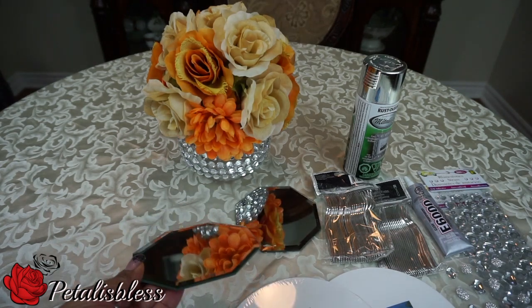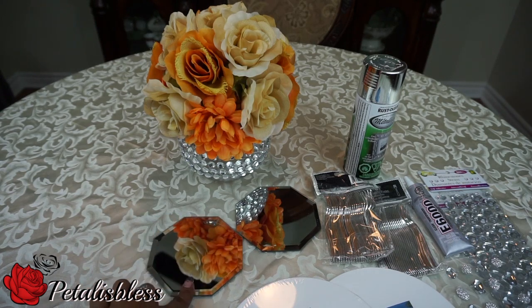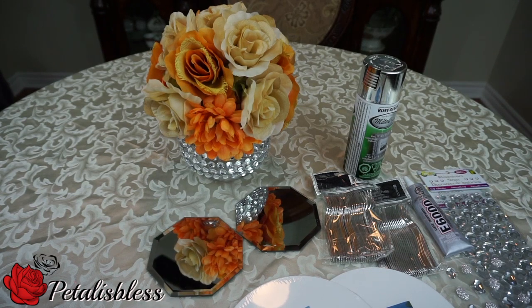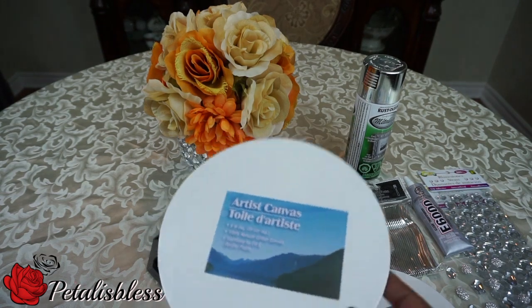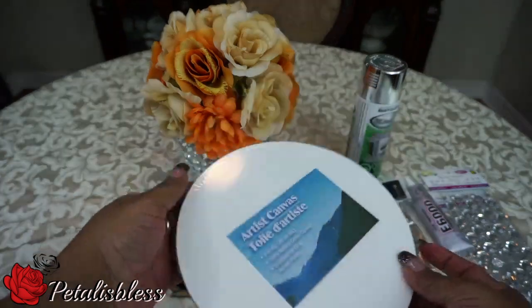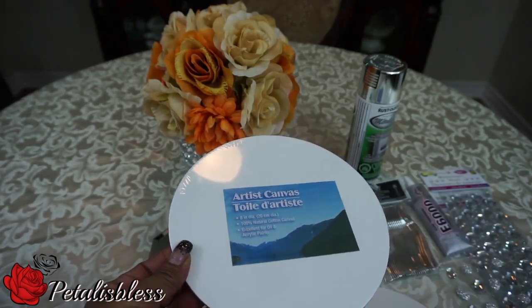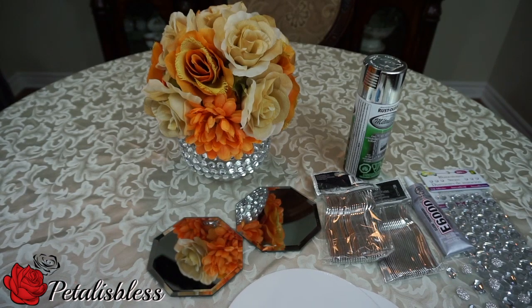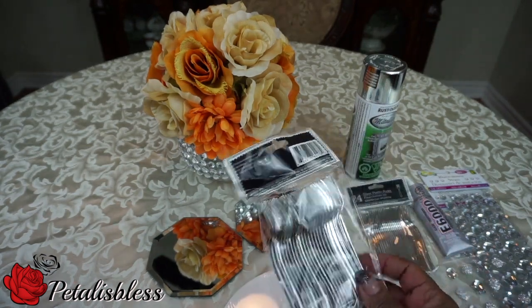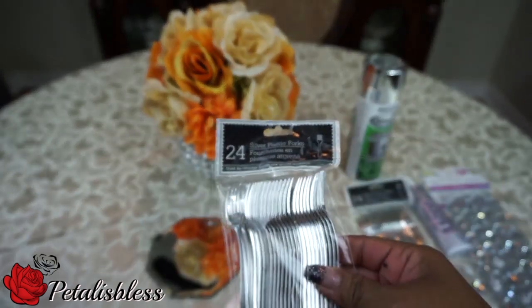Here are the mirrors that I got. They didn't have round mirrors at my Dollar Tree — no square, no round — they had these octagonal ones, so I got two of those. I also bought this artist's canvas, it's round, they have it in Dollar Tree. I picked up two of these to make my mirror a little bigger. And I picked up these forks to use as the rays of my sunburst mirrors — 24 come in the pack.